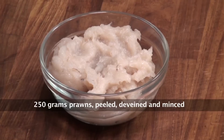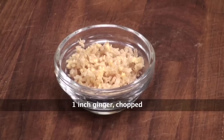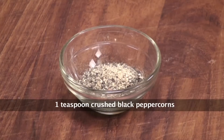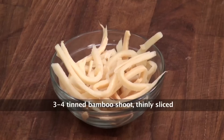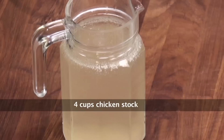Let's look at the ingredients we'll require to make this recipe: prawns peeled and minced, sliced mushrooms, egg, salt, chopped ginger, finely shredded spinach, crushed black pepper, cornstarch, spring onion stalks sliced, bamboo shoots cut into strips, oil, chicken stock, and salt.